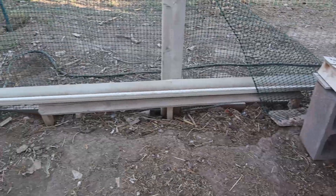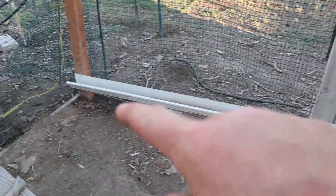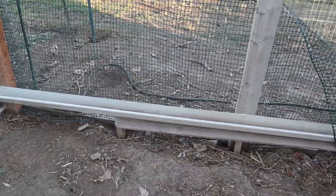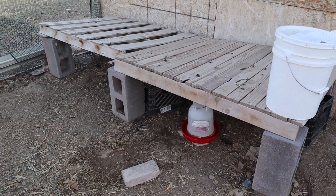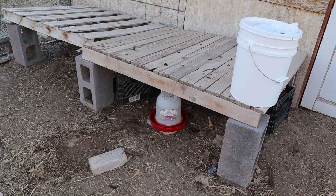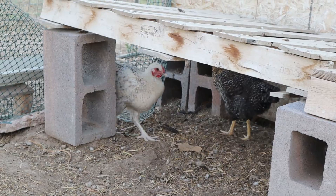Outside you can see an old piece of rain gutter we had laying around — I screwed it to the frame of the run and that's where we use for their feeder, to keep their feed up off the ground. We've also got a couple of pallets out here sitting on cinder blocks, which gives the chickens a little bit of extra shade if they don't want to hide in the coop to get away from the sun during the day.